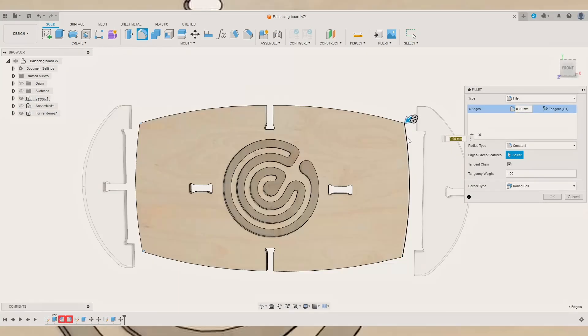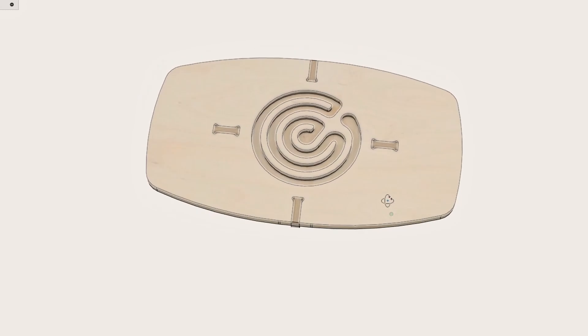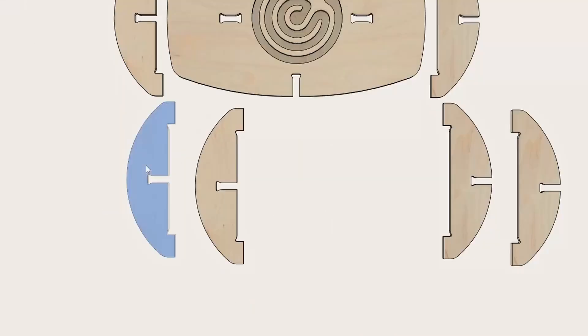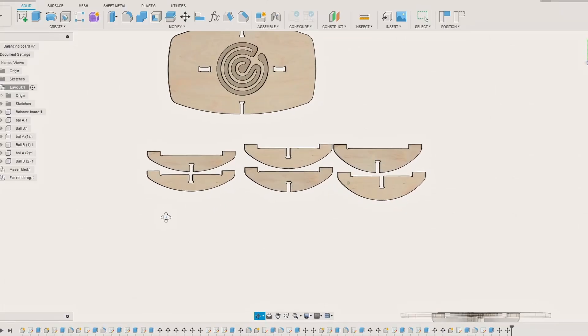One of my favorite approaches when working on a design is value stacking. Simply put, what else can we add to the design to make it more valuable? For example, we could design more bottom attachment options, each at a different height. This would add different difficulty levels to the balance board.